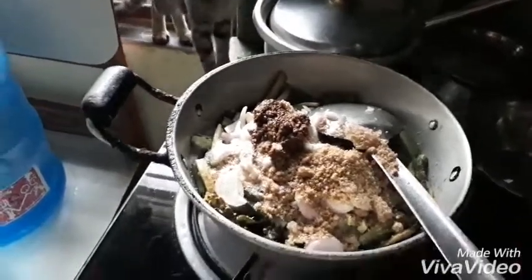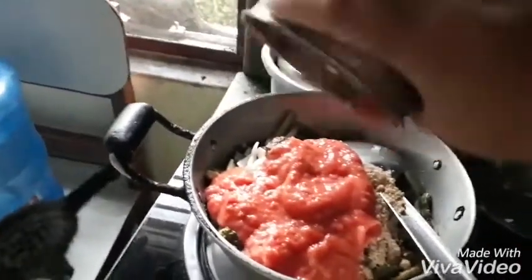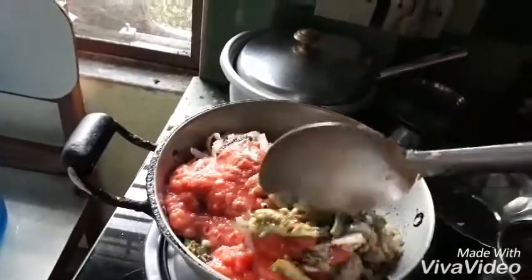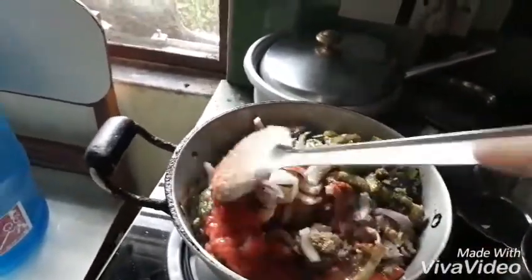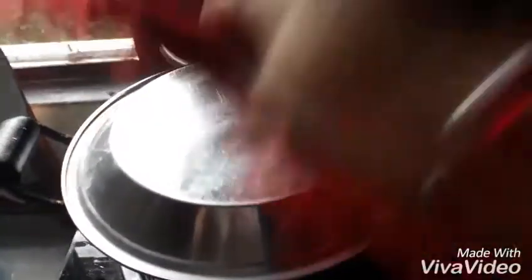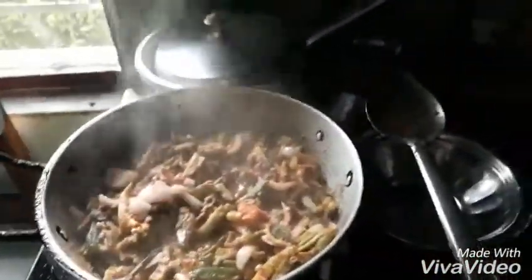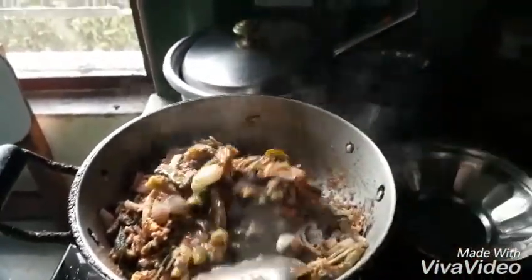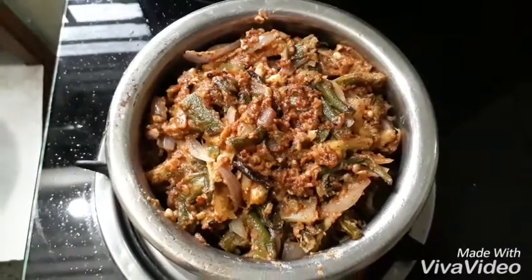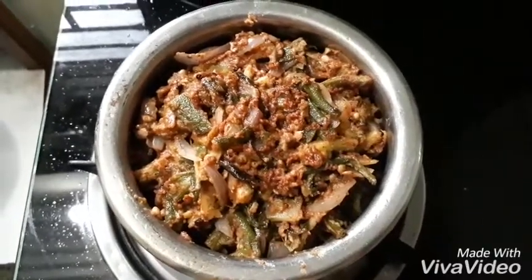I will add the tomato paste. I will put the beef in the meat. The meat is finished in 5 minutes. Now we need to cook all the ingredients. Fold the ingredients and put the ingredients in. We will now prepare the ingredients which is ready.